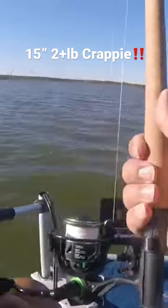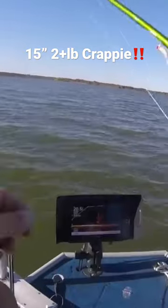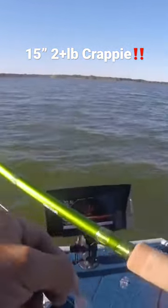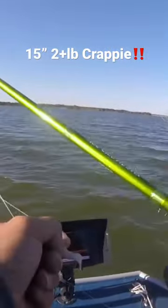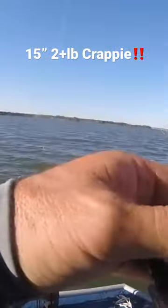First thing I want to do is take a ACC crappie sticks, rear seat, 10 foot, with an 8th ounce jig head and a beaver tail, and I want to drift it through there and give me an idea of size.